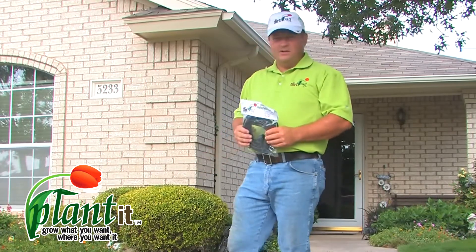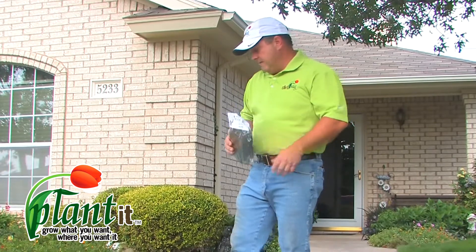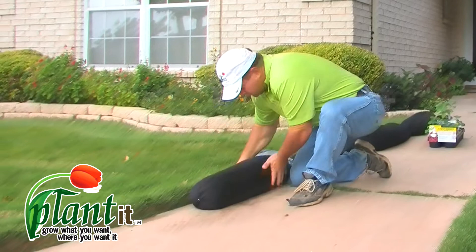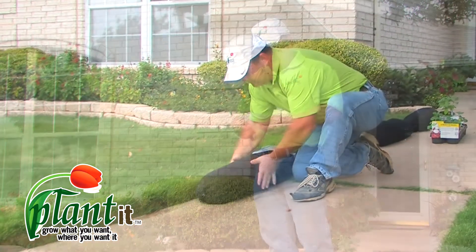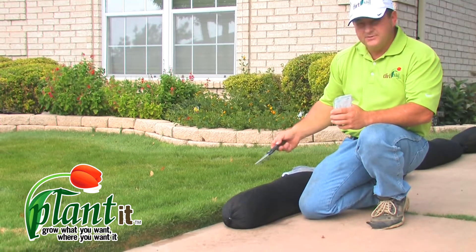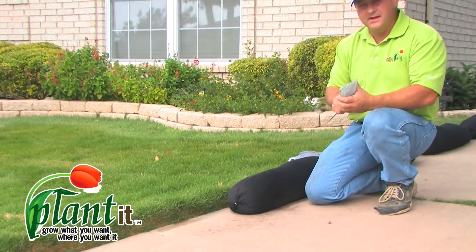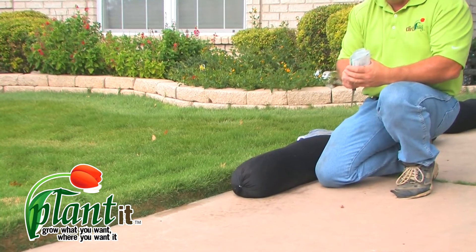Once you get your bags unloaded and to a location where you want to put your garden, just lay them out on the ground and put them in the shape that you want. They're a little bit pliable and it's a really simple process. Just take a sharp knife — maybe a razor knife or a pair of scissors — and go by the directions on the plant to get your proper spacing. It'd be the same as you would with row planting.